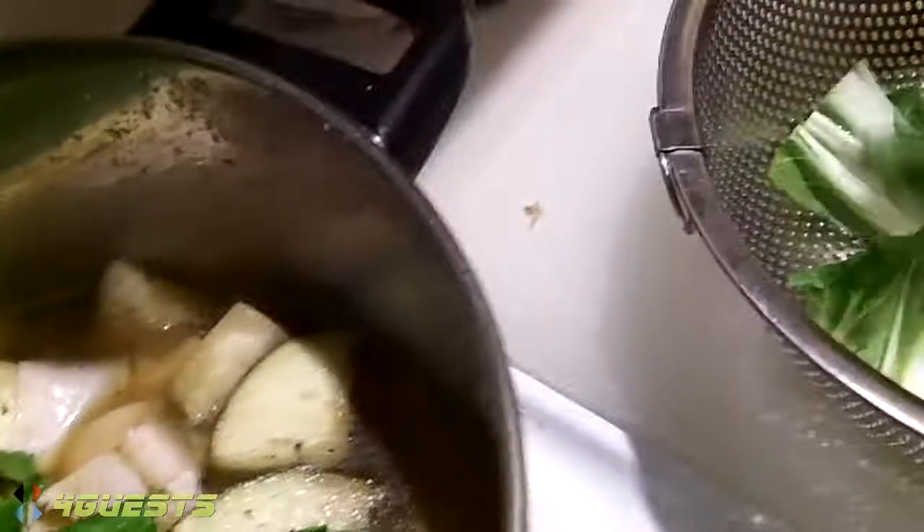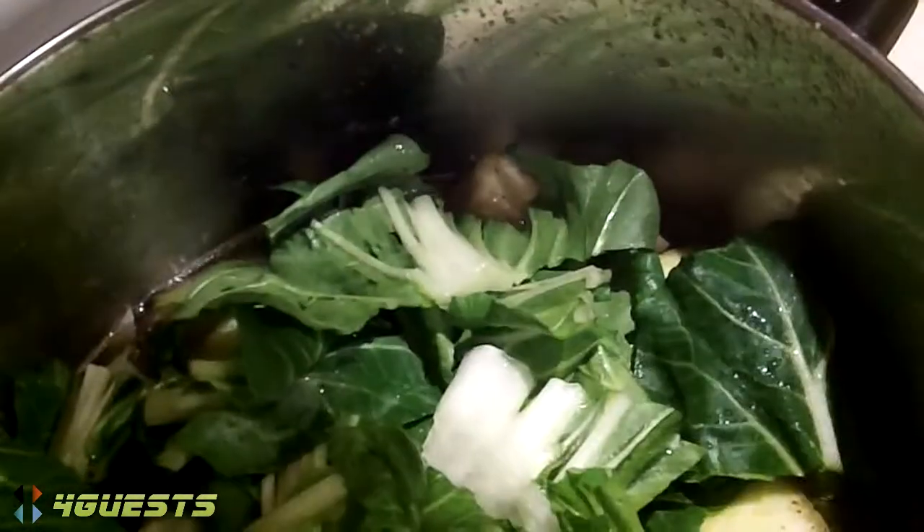I'm going to add the bok choy. Bok choy. Or if you have green beans, you can add along with it. So you're not going to add the Chinese long beans because we couldn't find that anyway. As I said earlier, the Asian store went out of business in town. So a lot of the exotic ingredients we have to do without.